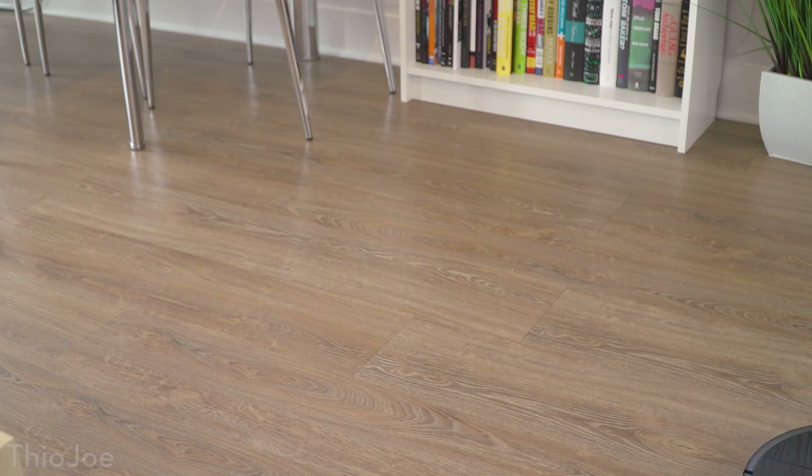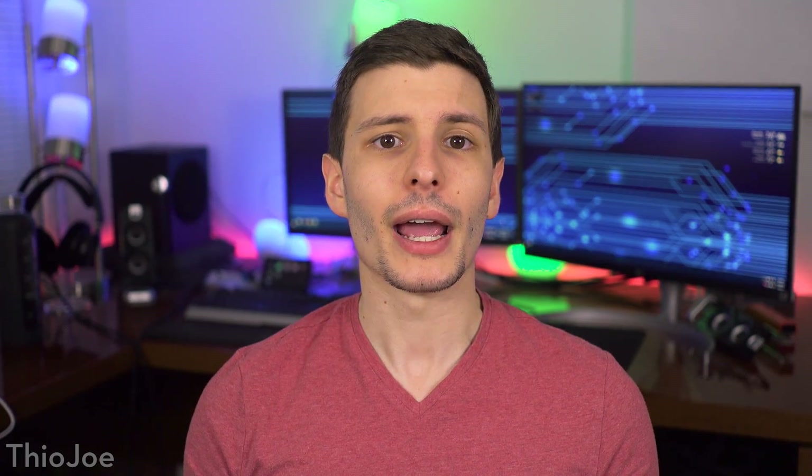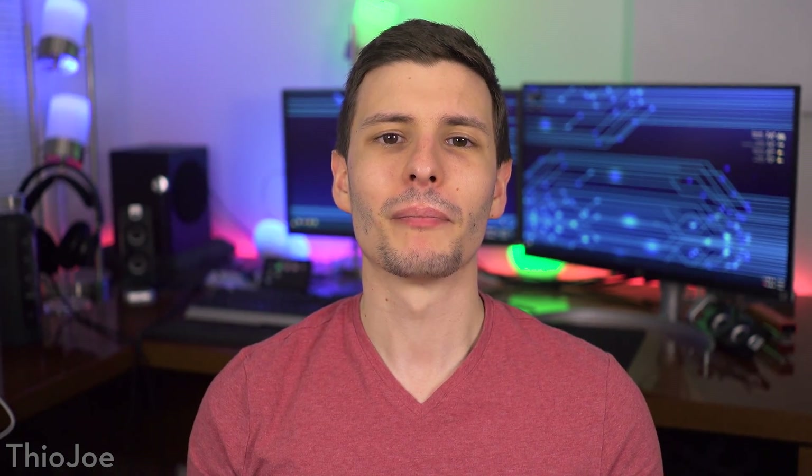All in all, I'm legitimately impressed with the Roborock S5, and I'm not just saying that because this video is sponsored — I'm really going to be using this in my place regularly. It's hard to beat the features, and especially at this price point, I'd definitely say it's worth it if you're looking for a robot vacuum in this budget range. If you want to check it out, I'll put links in the description to Amazon and on Roborock's website. Hopefully you guys found this video helpful, especially if you were thinking about getting one of these vacuums. A big thanks to Roborock for sponsoring this video, and thanks to all of you for watching — I make a few new videos every week, so subscribe if you want to keep up. Looking forward to hearing from you in the comments, so until next time, have a good one.